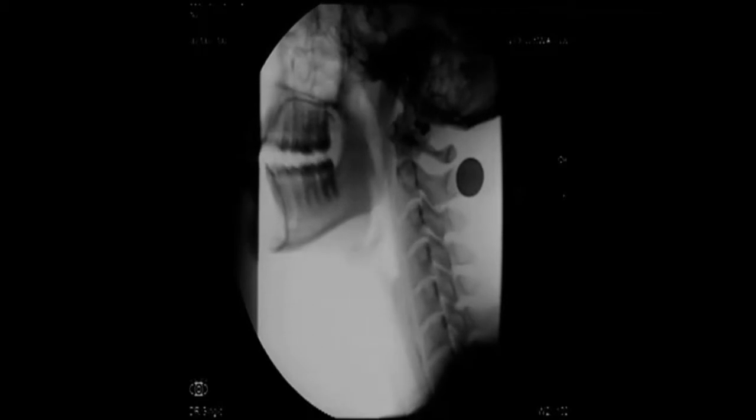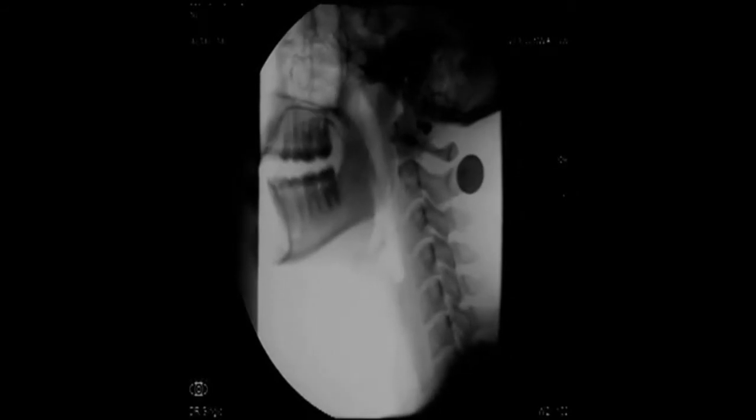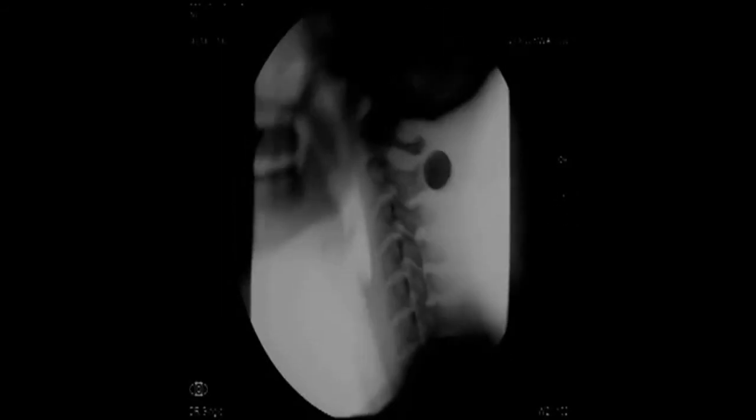In the third example, we have 20% liquid EasyPake — so we further diluted it with two parts water. Here you can see that the contrast is still dark enough to be appreciated during the swallow, but there's absolutely nothing left on the walls of the pharynx at the end of the recording.